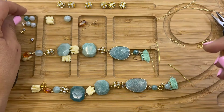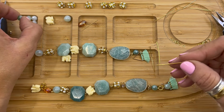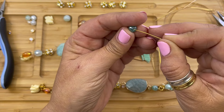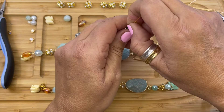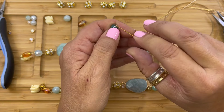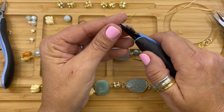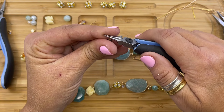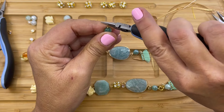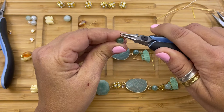Then using a head pin, we're going to pick up another mint green luster agate — this one's eight millimeter. We're going to bend the wire, cut it, and then form our simple loop.